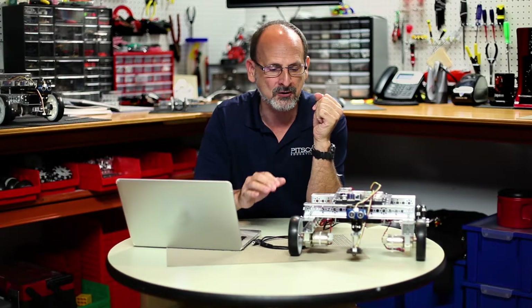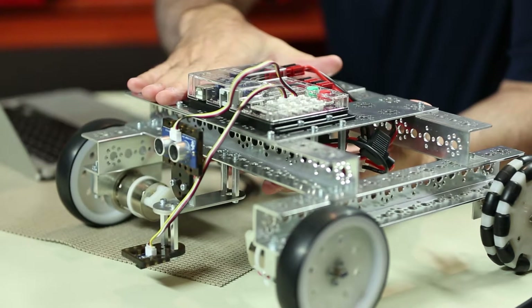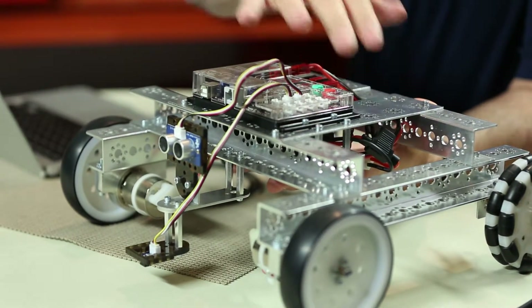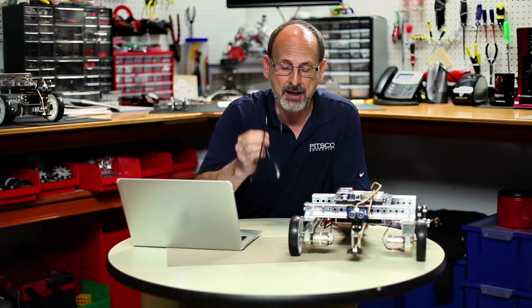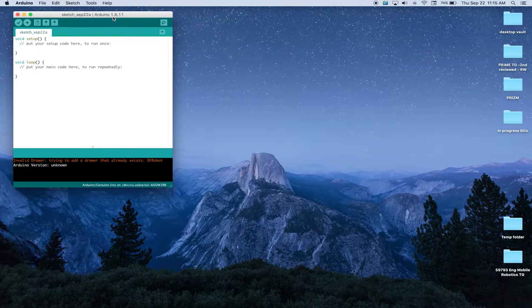So let's gather our materials and make sure we've got everything we need. We have our task bot built with the prism mounted on top. We've got our battery charged. We've got our USB cable to make sure we can talk from the computer to our robot. We've got our computer and we've got our software launched. So let's go ahead and open up our sketch and launch the software.